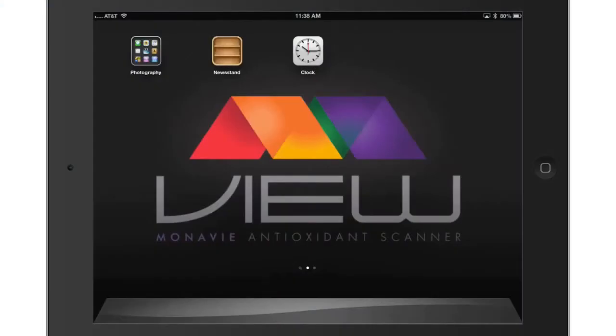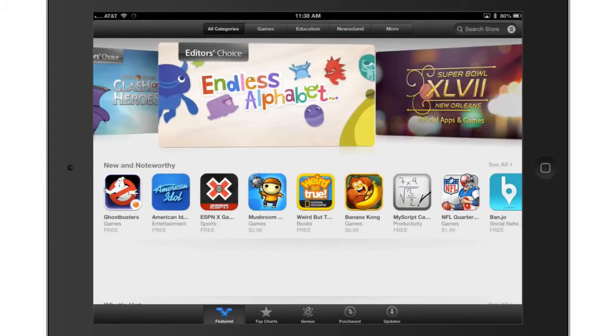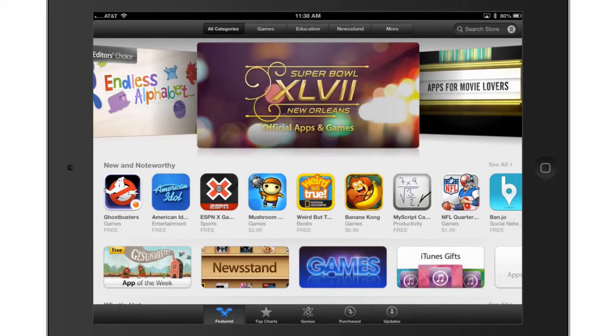Once your mobile device or tablet is paired with the scanner, you need to link the scanner to the Mono-V View app before you can begin scanning. Download the app from the App Store for Apple devices or Google Play for Android devices.